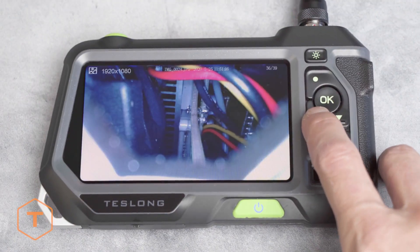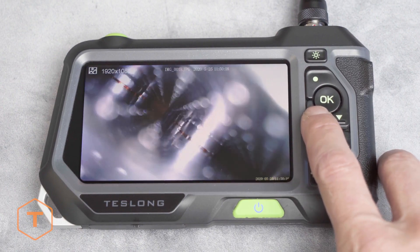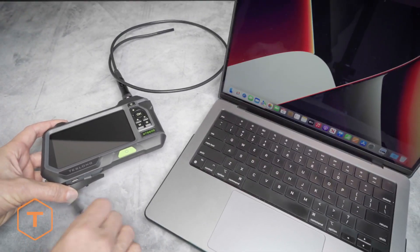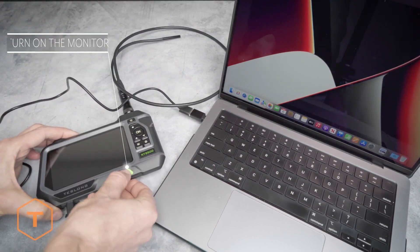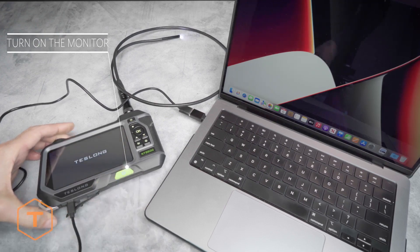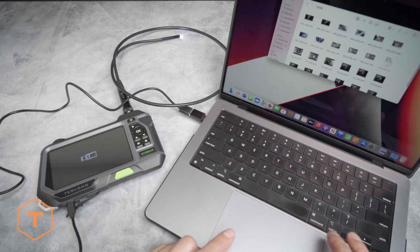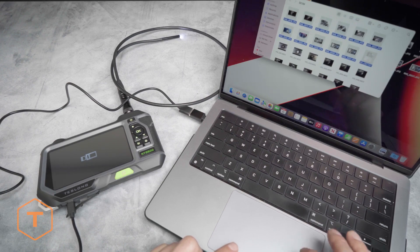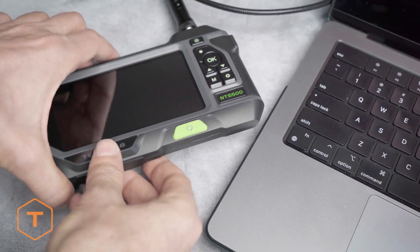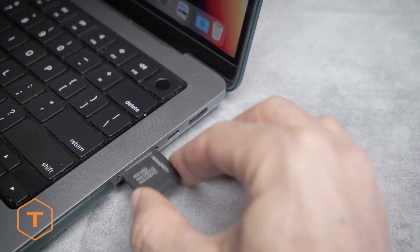Now that we have some photos and video captured, you can view these files on the monitor in playback mode. But if you want to move the files to a computer, there are two ways to do this. The first method is to plug your monitor into the computer with the USB cable and find the drive in the finder window. Note the monitor needs to be turned on to see the files on the computer — if you don't turn it on, all you will do is charge the monitor's batteries. Navigate to the DCIM folder and you will see photos and video from the device stored there, and can drag and drop them onto the computer. Another option is to remove the microSD card and insert it into a card reader, and pull the files out of the DCIM folder.